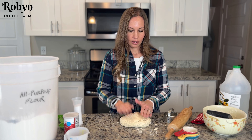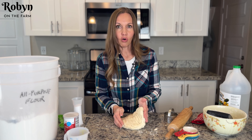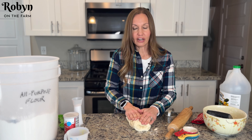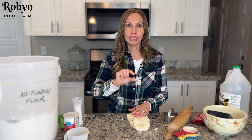So now you're gonna squish it out a little bit and you're gonna fold it over. You're gonna fold it in to the middle on both sides — fold it in, fold it in. This will help create those air pockets so that you get nice, good, tall biscuits.